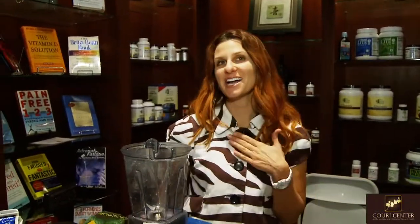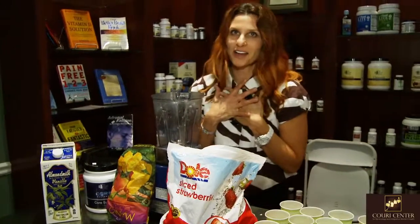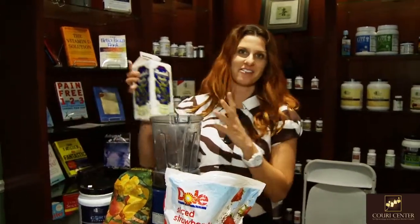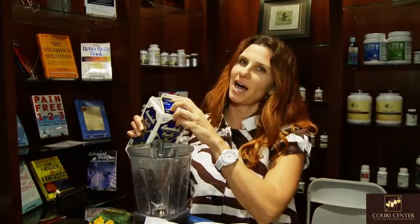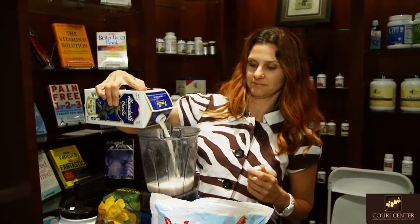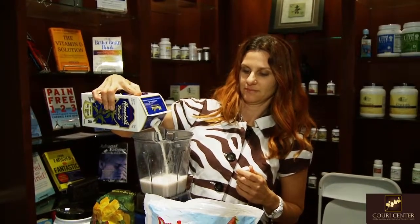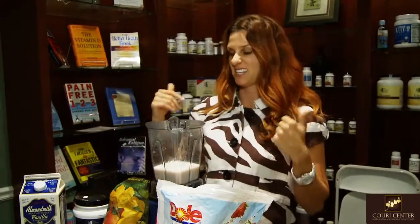Hello, we're here today at the Cory Center and I'm going to show you how to make the strawberry mango smoothie. The one I always start with, my favorite, is unsweetened vanilla almond milk. I put in about 10 ounces or so. I always make sure I get the unsweetened kind because I don't like the extra sugar.